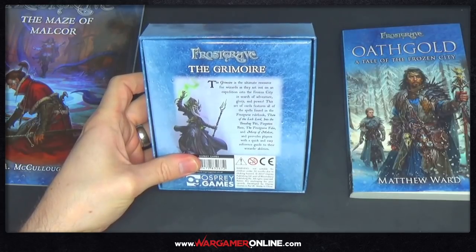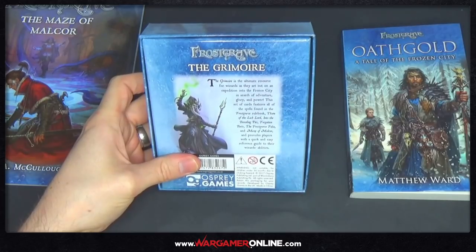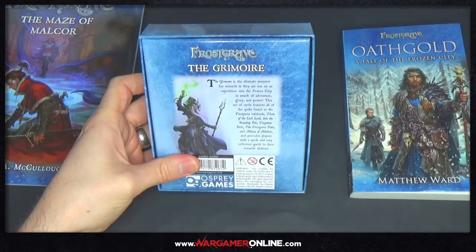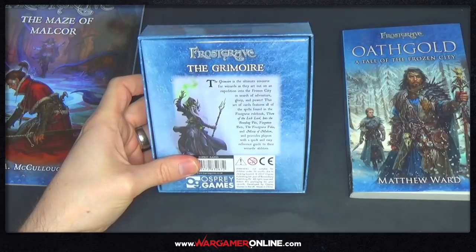This set of cards features all of the spells found in the Frostgrave rulebook, Thor of the Lich Lord, Into the Breeding Pits, Vergotten Pax, the Frostgrave Folio and the Maze of Malchor — which is the book we're going to look at now — and provides players with a quick and easy reference guide to their wizard's abilities.